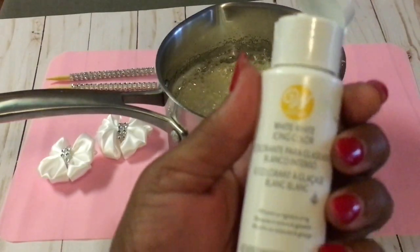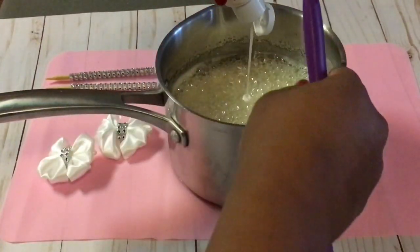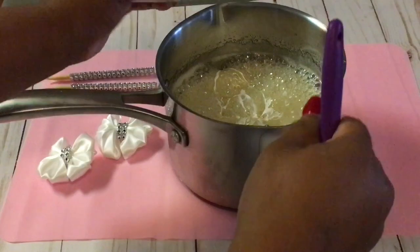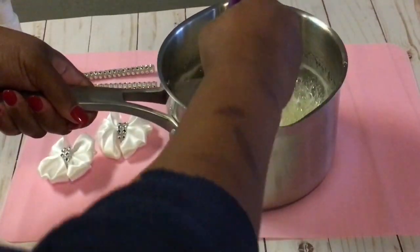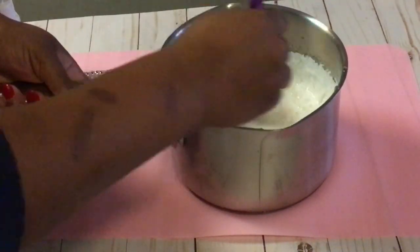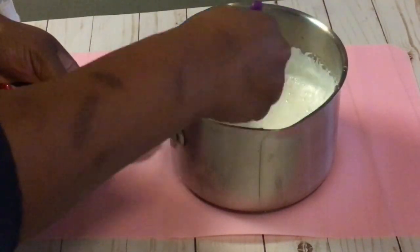My candy has reached 300 degrees. I am using Wilton's white icing, and I need to add a good amount of white so that my candy apples don't come out translucent and so that they come out a pretty pearl white color. I am just stirring the color into the candy mixture.